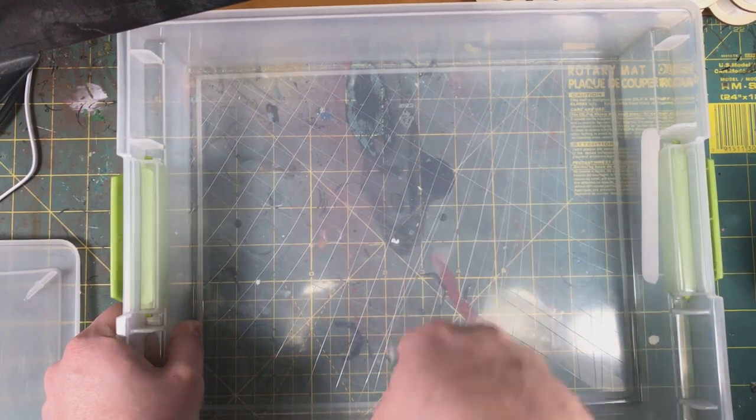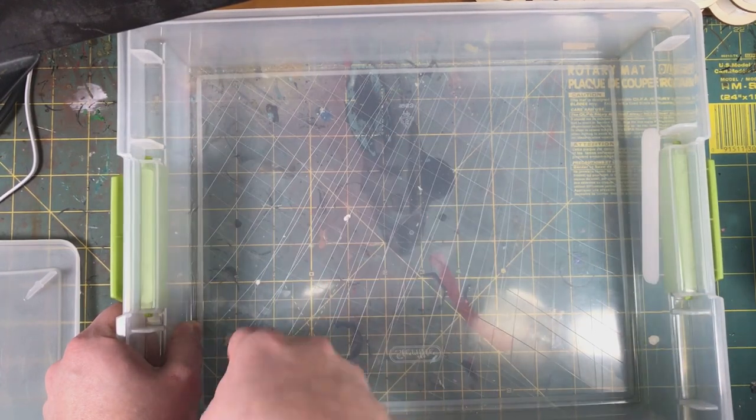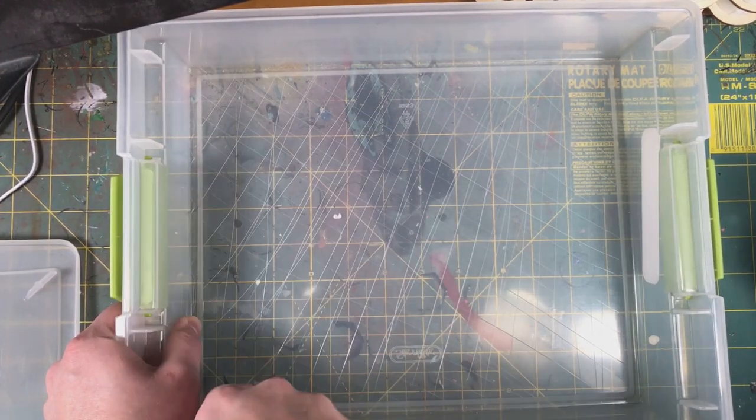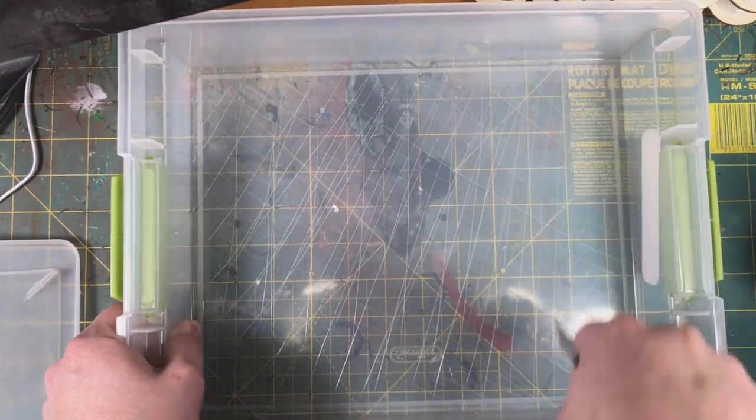Just a few more slashes for good measure — I really don't know what I was doing here. This is probably a bit overkill, the amount of hashing I've done on this box.